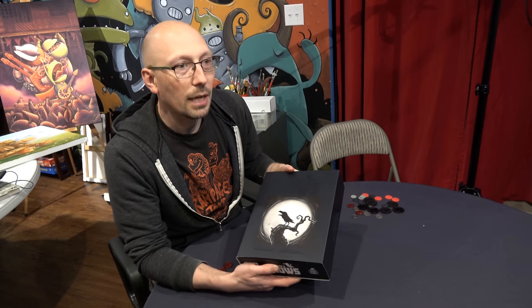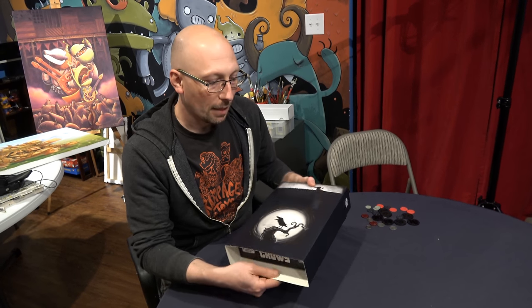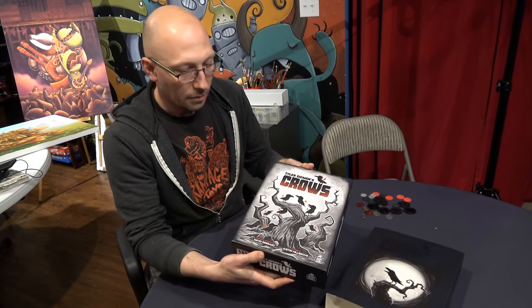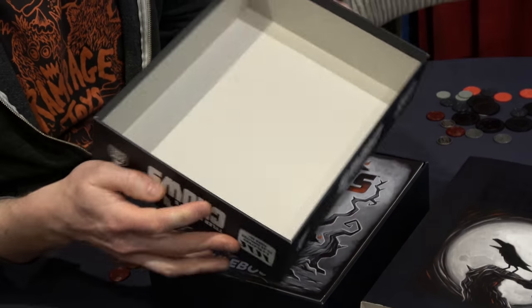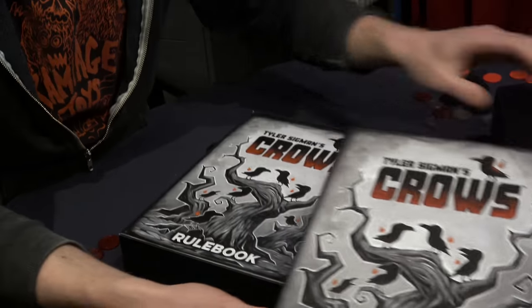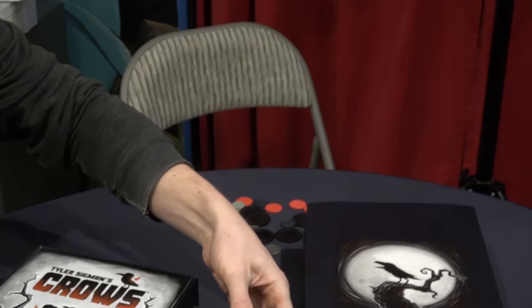I remember in high school I had a Nine Inch Nails shirt that was kind of the same way — it was my favorite shirt because you could only see it under certain light. Here's the cover; it's a nice matte cover. The manufacturer is Panda Manufacturing, and they do a great job — the boxes are nice and sturdy and thick. Really like how that turned out.